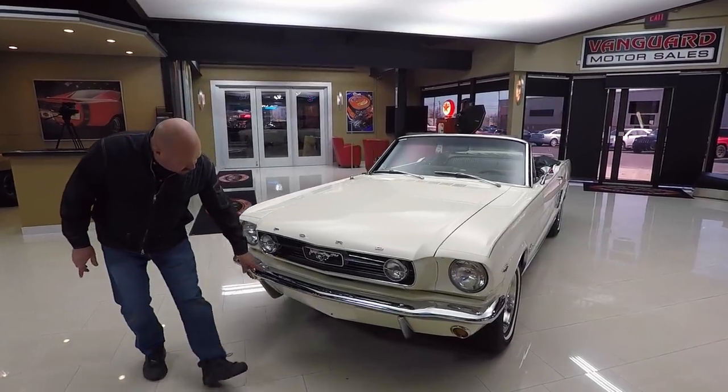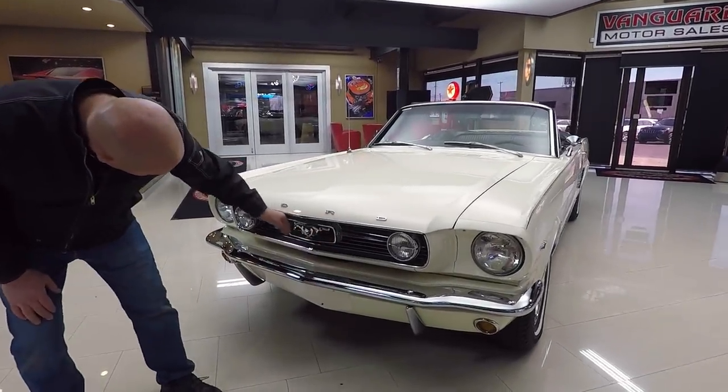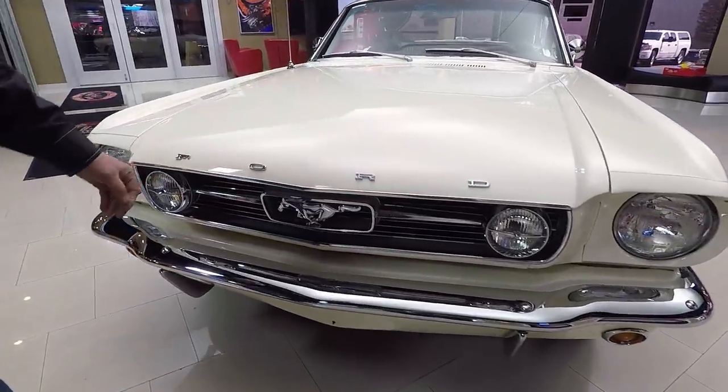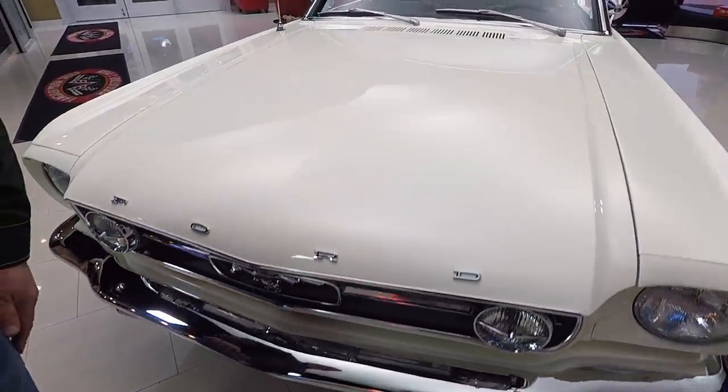Check out the chrome — looks brand new. The grille looks brand new. All the trim here looks good. The emblems look new and that white paint is amazing.